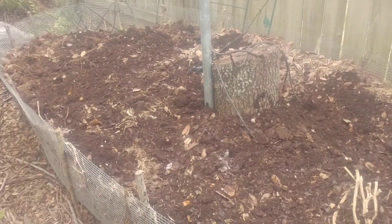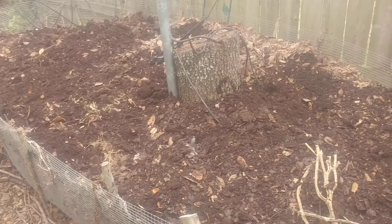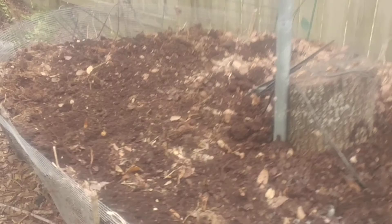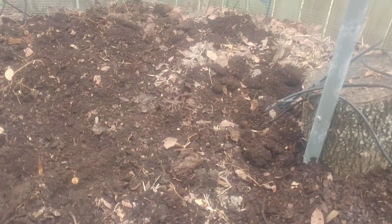If you've got three old trash cans and three bags of leaves, it's free and you don't have to turn it, you don't have to water it. If you did turn it, it'd break down faster. If you watered it, it'd break down faster. If you pee in it, it breaks down faster.